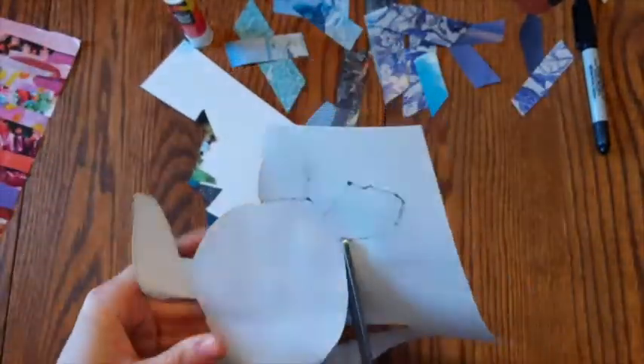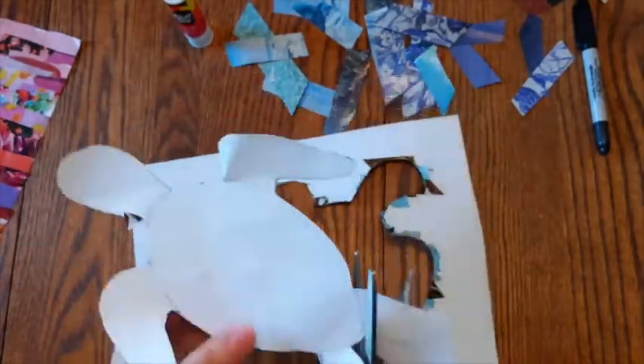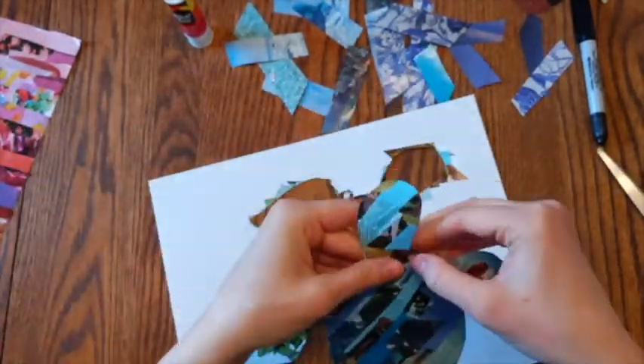And there it is. Looking forward to seeing what you all make and hearing what colors you're feeling today. Thanks for joining us for BIMA's Art in Action from Home.